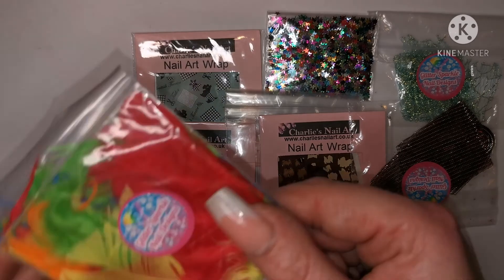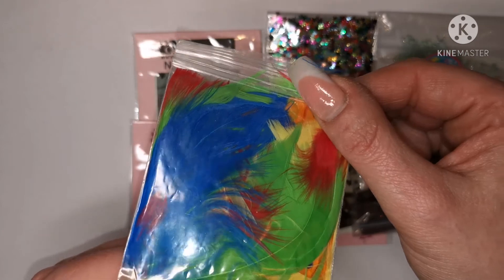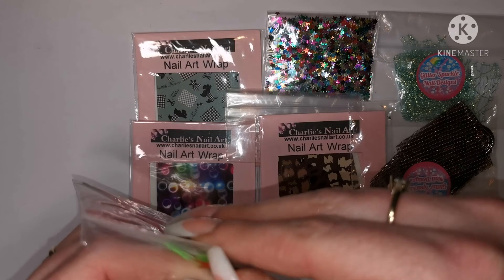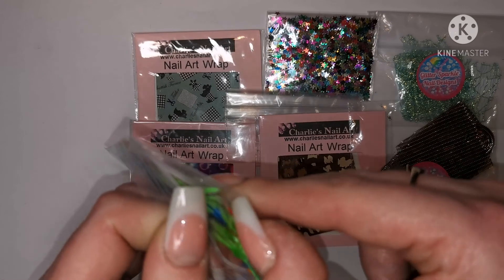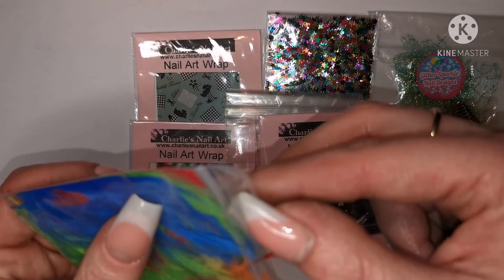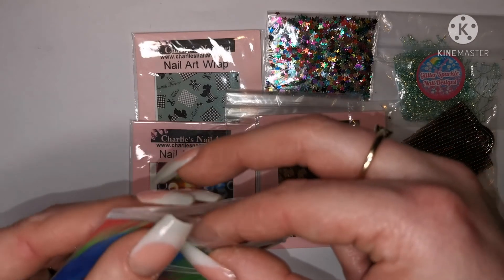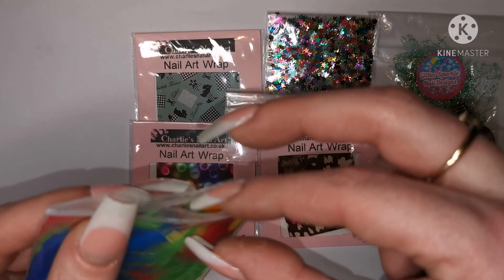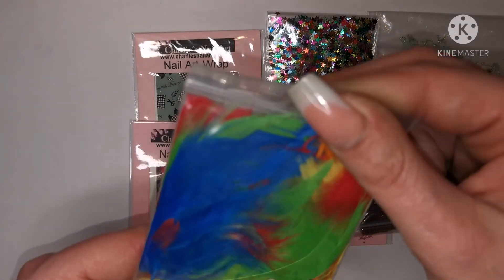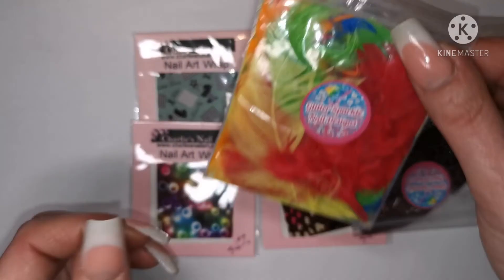Oh she also sent me some feathers — oh my god, they're bright! I can't wait to do a summer set with these. Do you know, I've been wanting to encapsulate a feather since I first started my nail journey, just over a year ago. I saw someone encapsulate a peacock feather and it looked so cool. I've always wanted to do it but just never got around to it. So I'm definitely going to give that a try this summer — they're going to look really really cool!